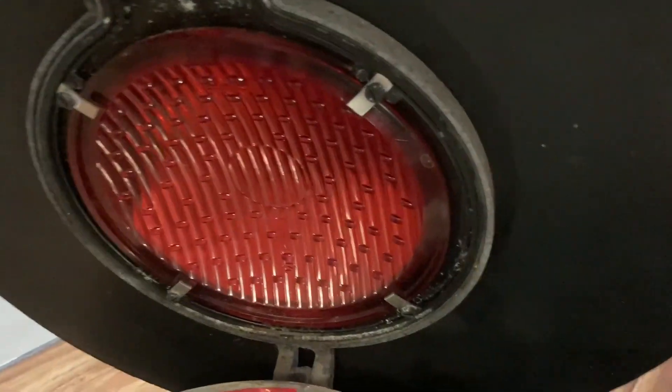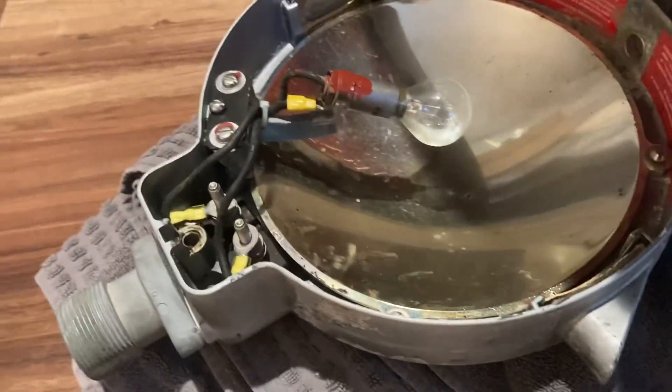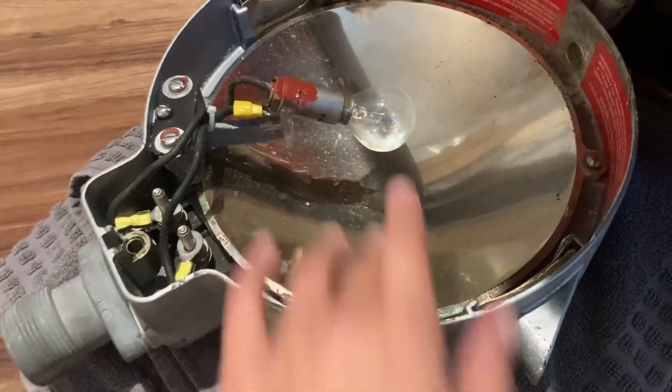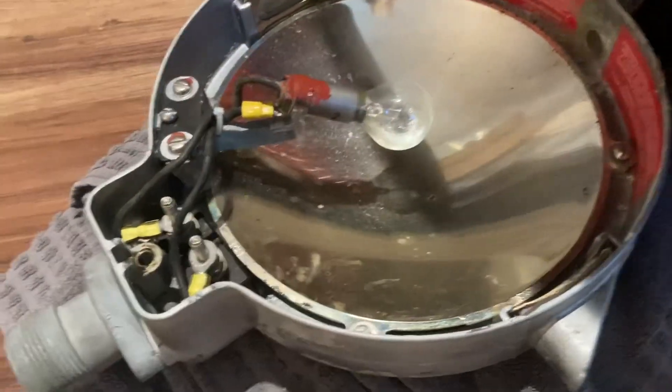I actually like incandescent crossing lights more — I don't really like LED with all the dots, I think the incandescent just looks better. I've put my phone in here a few times right against the bulb, and it makes it reflect off the bulb and lights up the whole thing. You can kind of tell how it works that way.